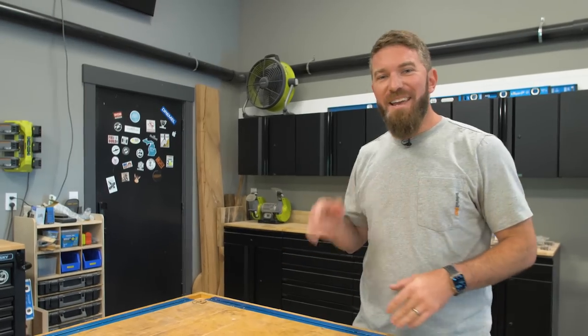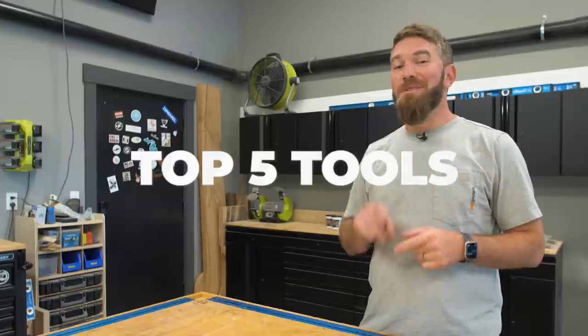Hey guys, I'm Jameson with Rogue Engineer, and today I'm going to be going over the top five tools that I recommend to anyone looking to get into woodworking. Let's get started.